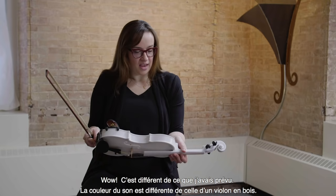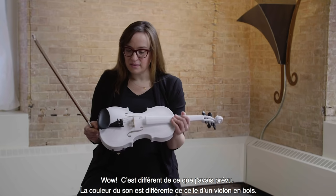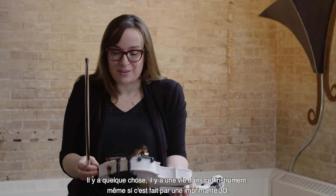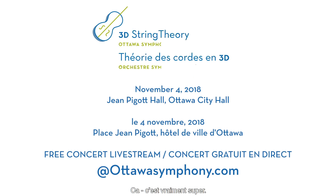Wow, that's very different from what I thought. It's a different color of sound from a wooden violin. There's something — there's a life in this instrument, even though it's made on a 3D printer. That's really cool.